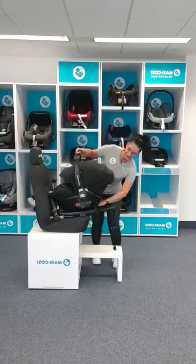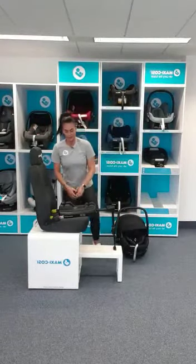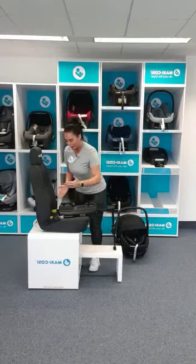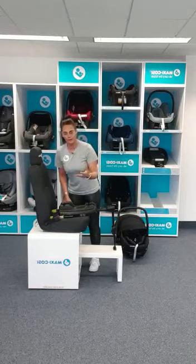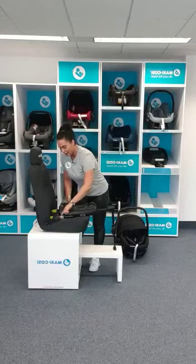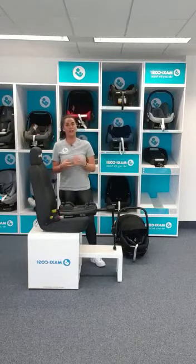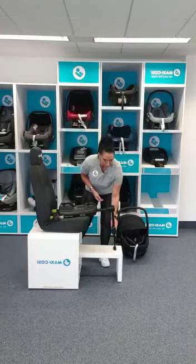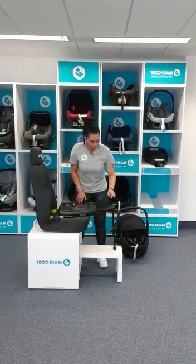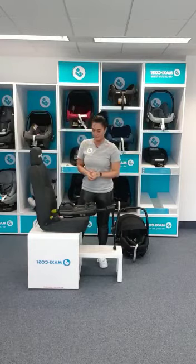I'm just going to remove it from the base so you can actually see how this works. As with all Isofix bases, the installation consists of two Isofix arms — you won't be able to see here but I'll talk you through it. There are green guide points that let you know you've installed it correctly and you're good to go. This is the foot prop, the second part of the base installation. When you've extended it down to the vehicle floor, you'll get another green guide point to let you know baby is safe and sound.